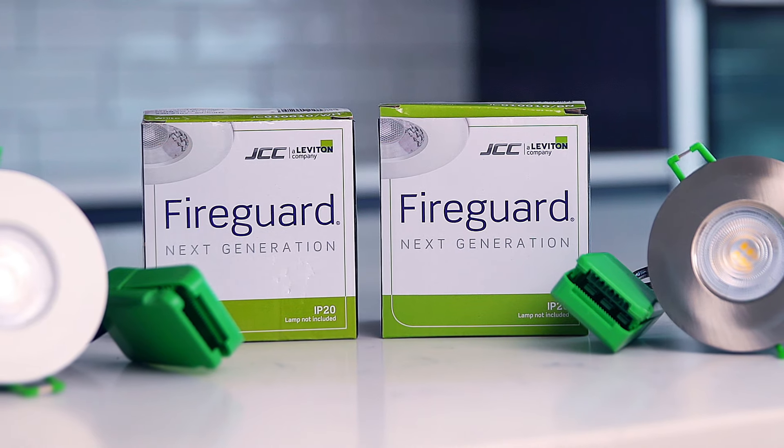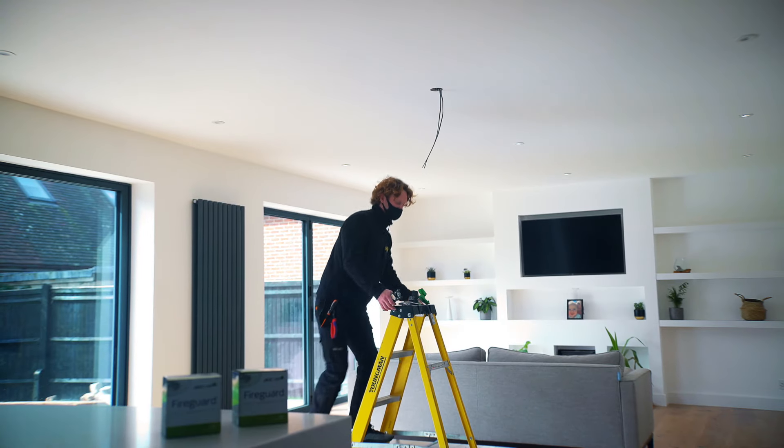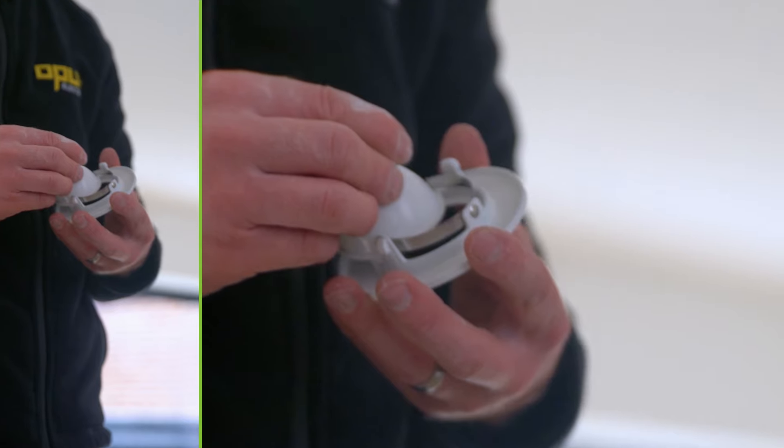For me the best thing about the fireguards is the speed of install — not only that, you're not compromising on the look of the product, it's real sleek, nice fitting. Second fixing these downlights is just so efficient and fast, we just whip through a room like this in no time at all.